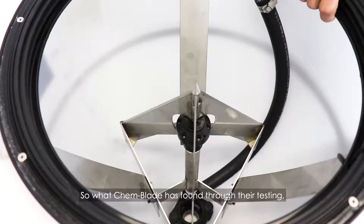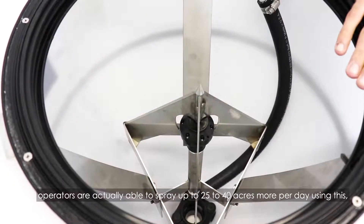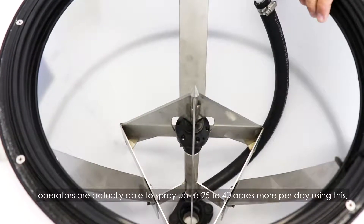What chem blade has found through their testing is that operators are actually able to spray up to 25 to 40 acres more per day using this.